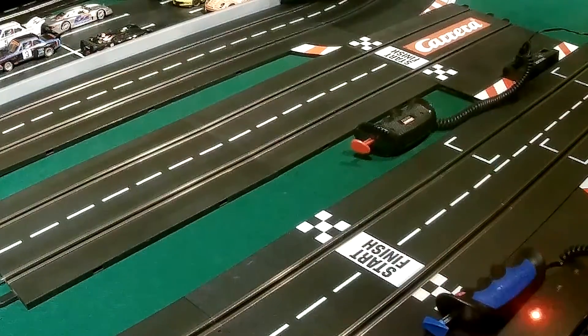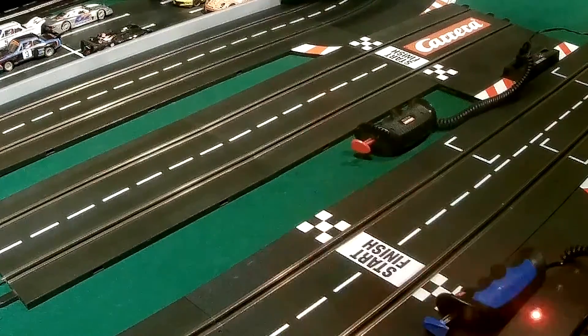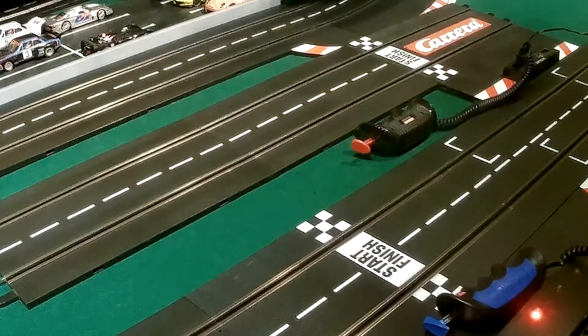I hope you enjoyed that. That is a proof of concept — you could use a smaller switch if you wanted to. For more of these videos, please like and subscribe to the channel. Leave a comment if you have one.